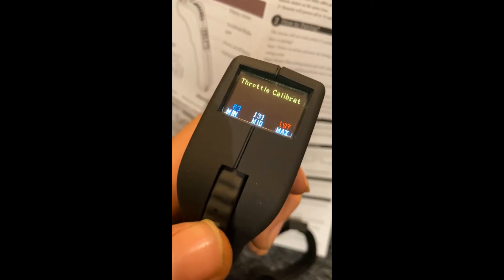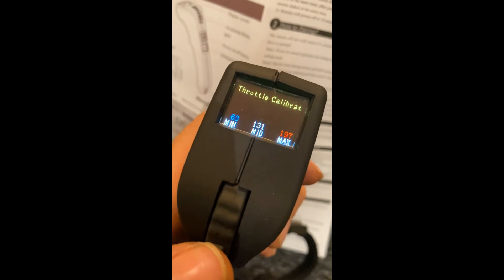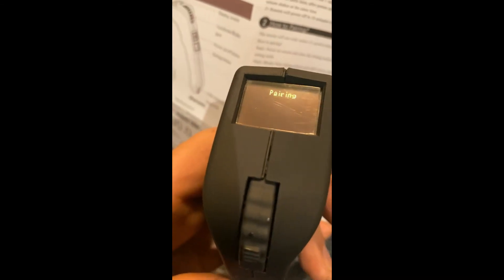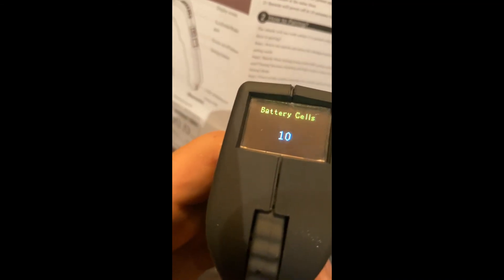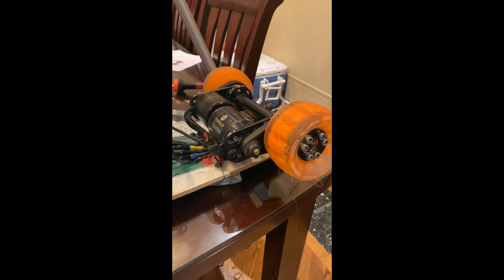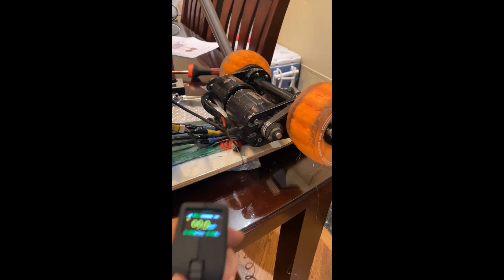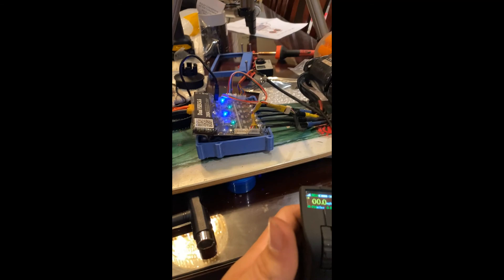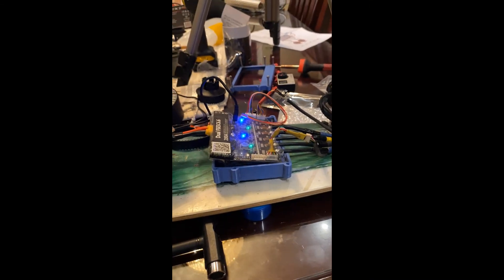Wheel pulley — change that to 36. Total calibration — if we want to change that we can. It's already paired. Check the ESC type. There's no fault code, we're good to go. Now when it's on the ground both of them will spin. We're ready to go for a ride after we assemble all this back up.